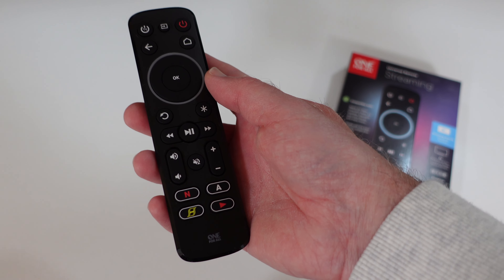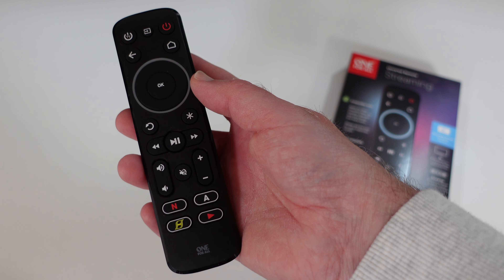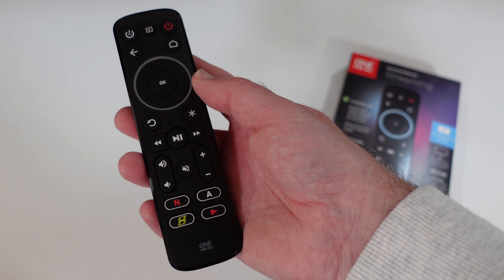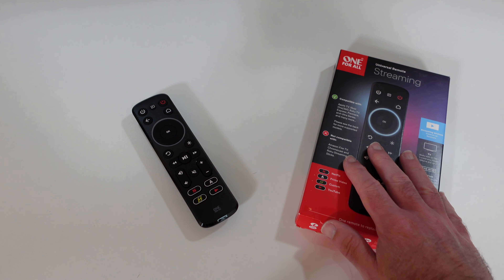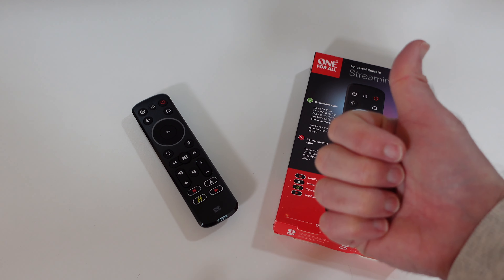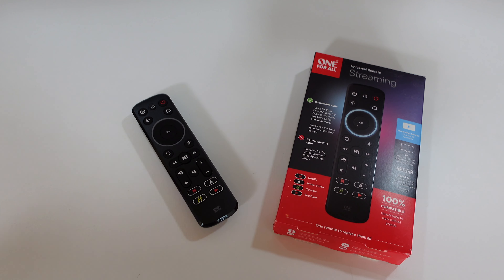This is the One For All Streamer Universal Remote Control, and I can highly recommend that you check it out — it's great value for money. If you want to pick up one of these for yourself, please check out the links down in the video description. If you enjoyed the video, hit the like button, and please do subscribe so you don't miss out on my future videos. Thanks very much for watching — I'll see you in another video very soon.